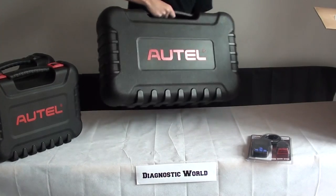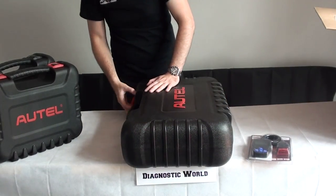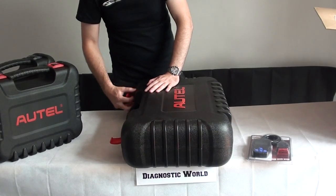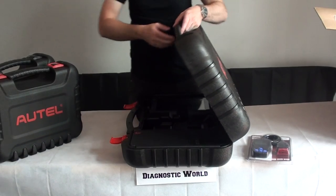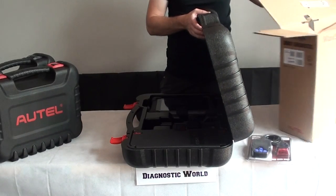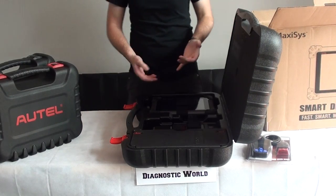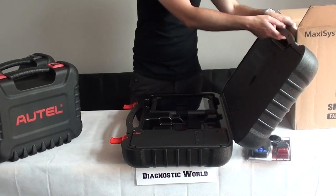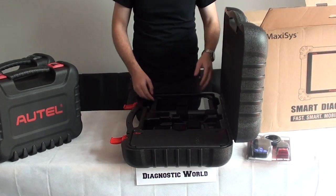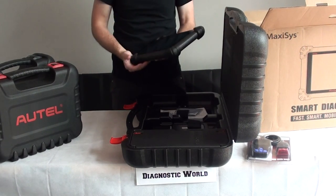This one here is basically a bigger version. This is called the MS908, and it will do anything that the MS905 will do. If you like your Ferraris, Rolls Royces, Bentleys, Bugattis — it will cover the main units like engine, ABS, airbags, transmission. This has a bigger screen and a bigger tablet.